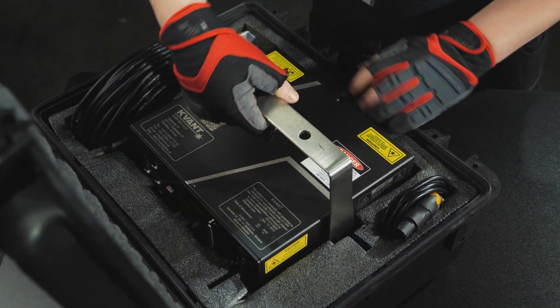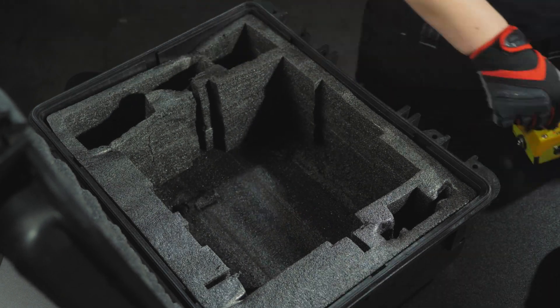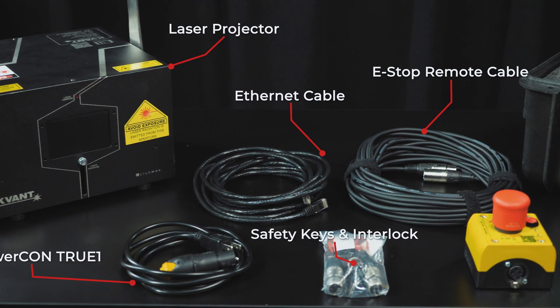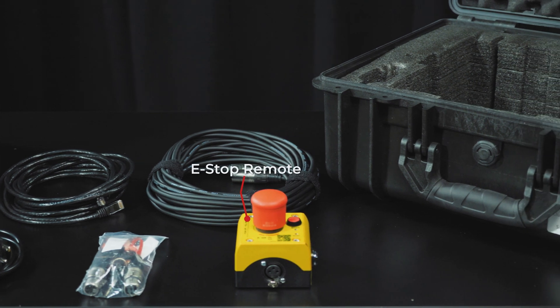The first thing you'll need to do is open the case and pull out the laser projector, along with all the cables and accessories. Inside the case, you should find your projector, Trucon power cable, Ethernet cable, 3-pin XLR cable, e-stop button, keys, and the user interlock.